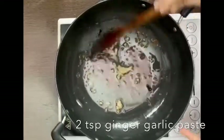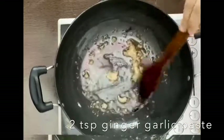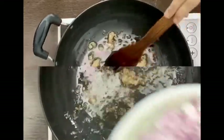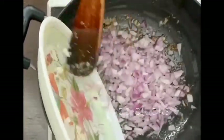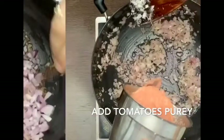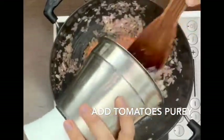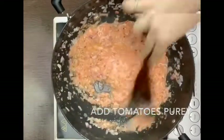I added 3 teaspoons of ginger garlic paste. When the ginger garlic paste is cooked, we will add our onions. I have chopped 3 onions. We have to make them golden brown — first transparent, then golden brown. You can add a sprinkle of salt to speed it up.